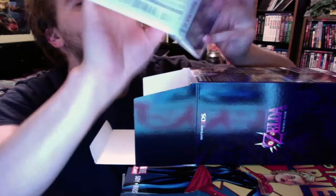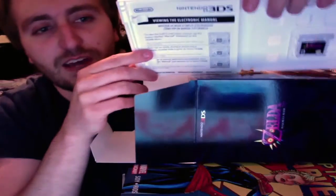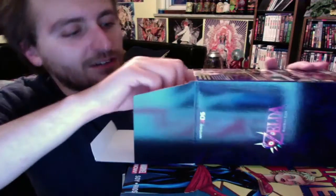The instruction manual is kind of lacking, so that's kind of a disappointment. But I wasn't really going to look at it anyway, so whatever.